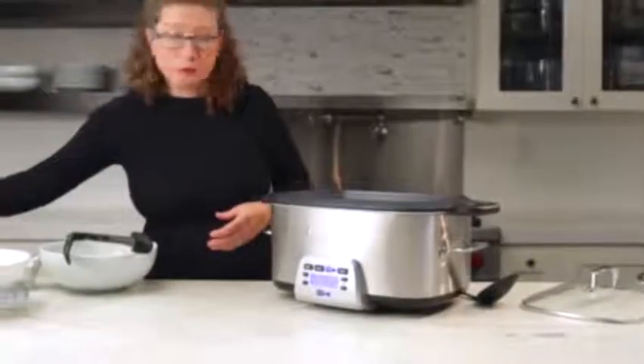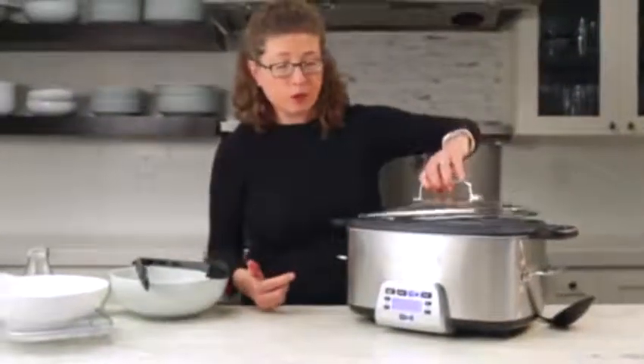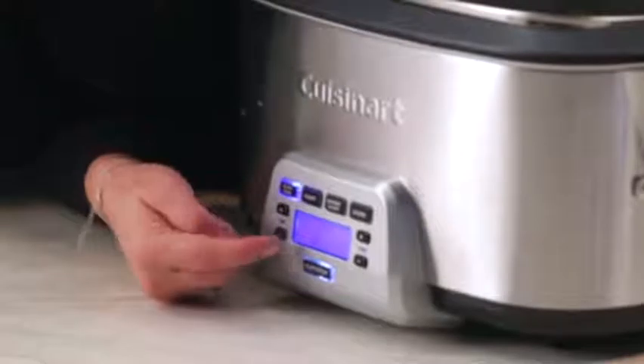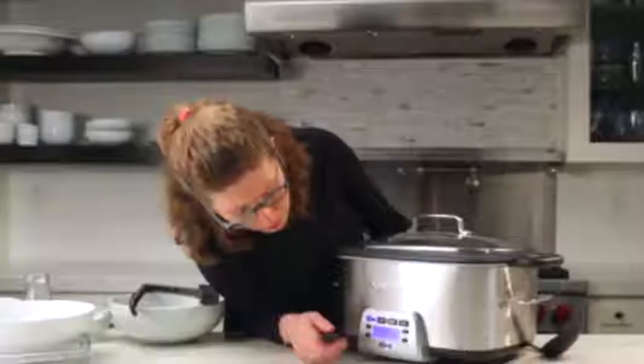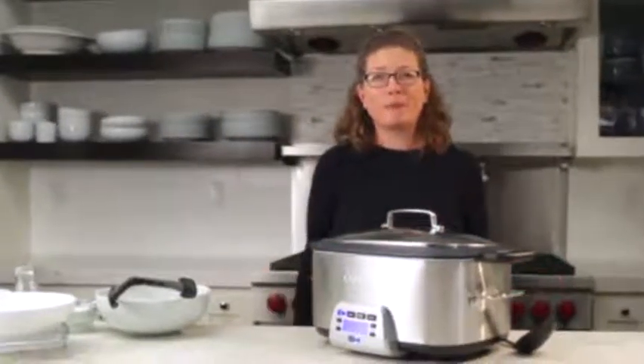Now we're going to automatically switch to slow cook — you don't have to turn the unit off, just press the slow cook button. It automatically went to low. We're going to set the time for six hours and let it continue cooking. We'll come back and I'll show you how to plate it up.